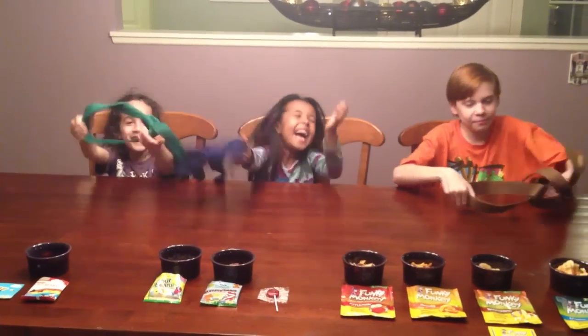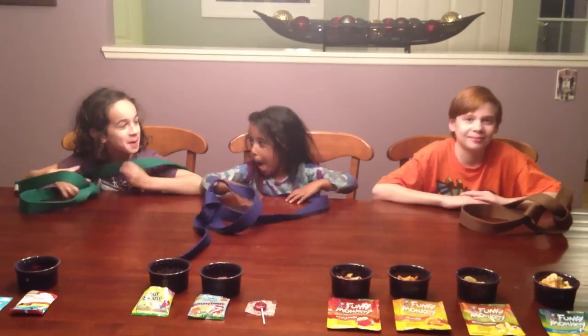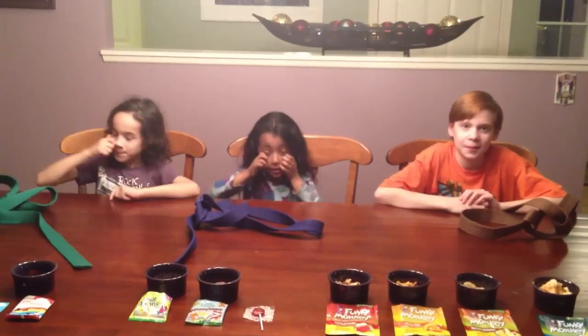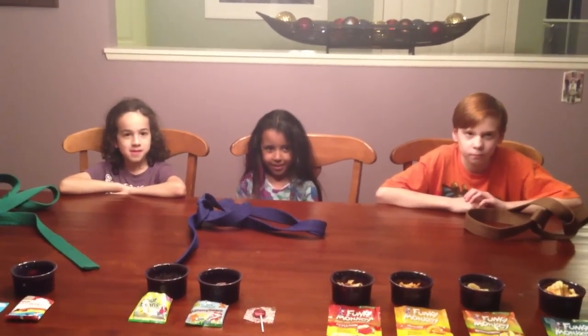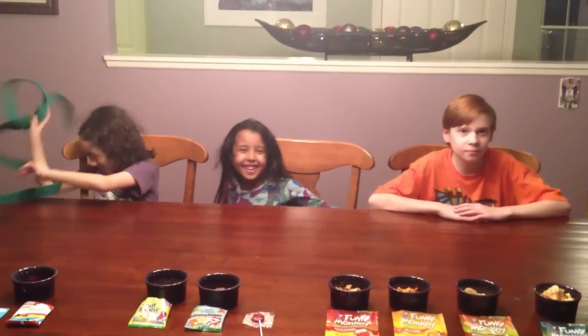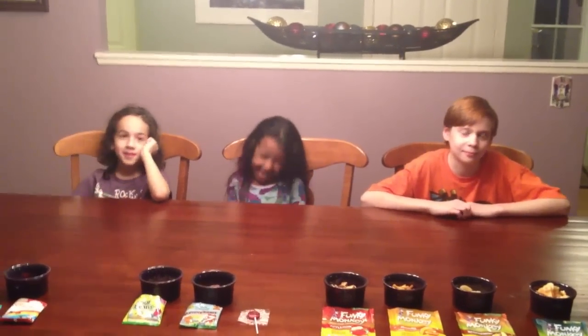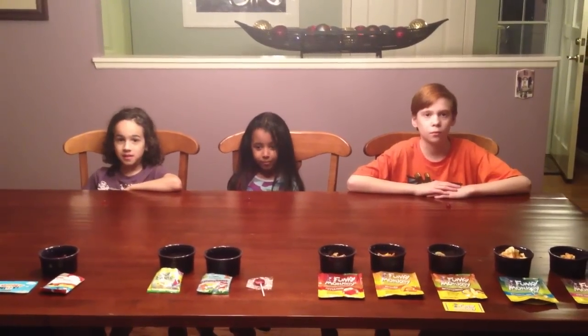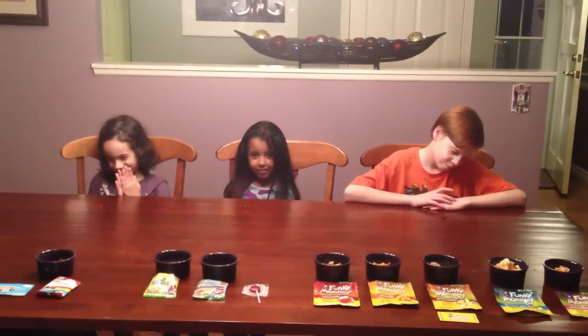Hi! So we had to have blindfolds on cause — no reason. Okay, you can just drop them on the floor. All right, so are you guys ready for taste testing? Yes! Okay, you have in front of you your Tasty brand fruit snacks. Go ahead and eat them.